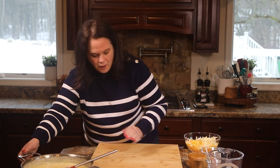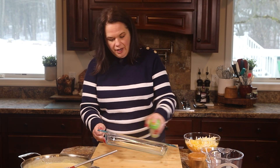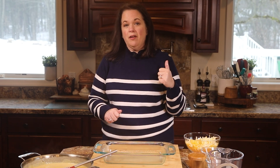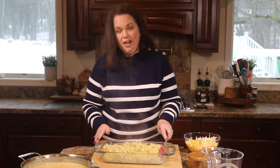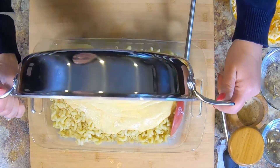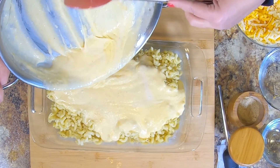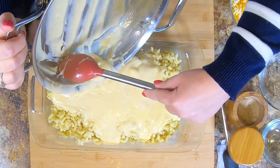I'm grabbing my 13 by 9 baking dish and we're going to get this ready to pop in the oven. I have a glass 13 by 9 dish — I'm going to give it a good coating of nonstick spray. Now I'm adding my cooked macaroni, transferring it into our baking dish. Then we're going to transfer all of this cheese sauce right on top. Get it all out — you don't want to waste any.